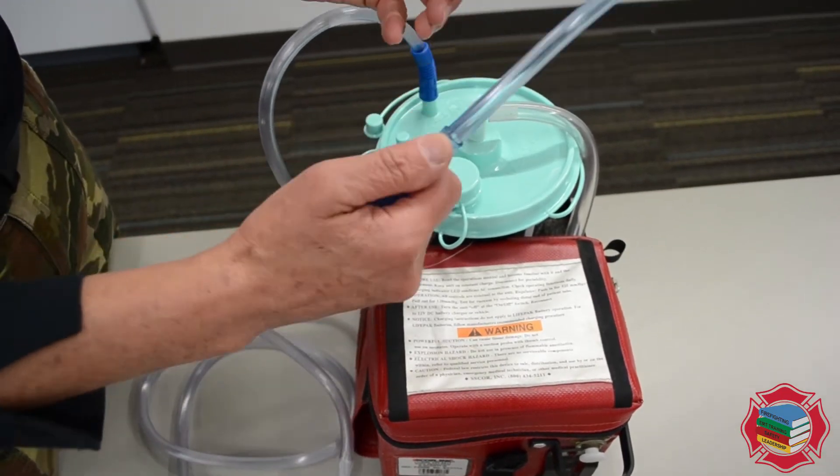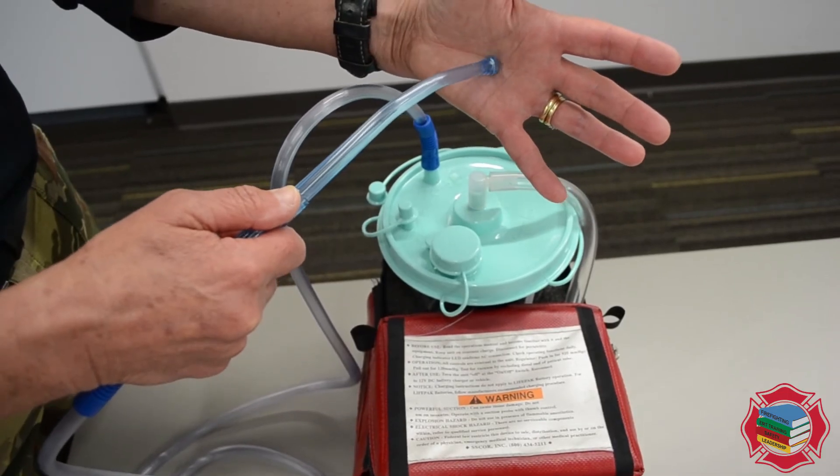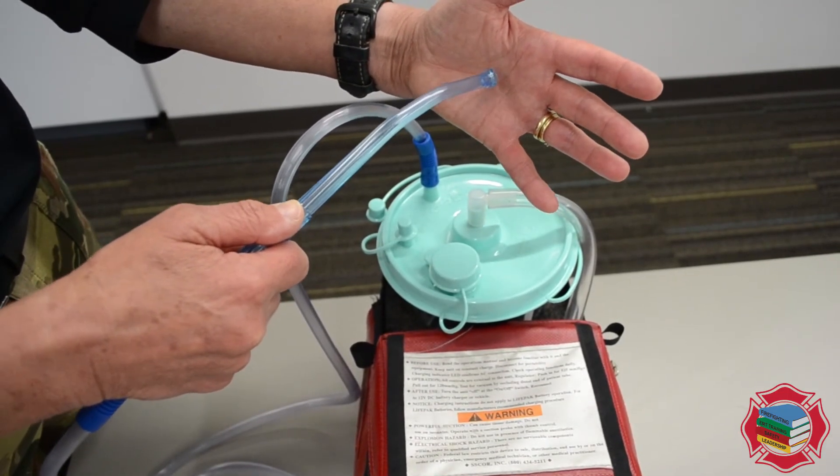So if I turn this on, put my thumb right over the port, and then test that on my other hand — you can actually hear the sound and I can actually feel the suction on the palm of my hand.